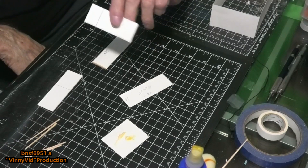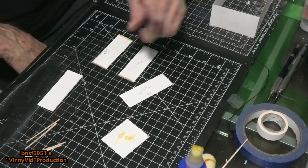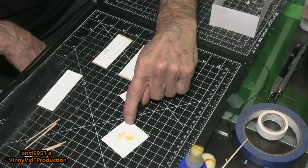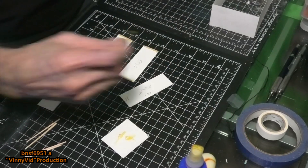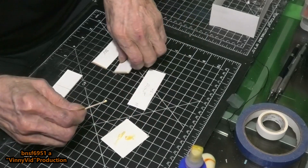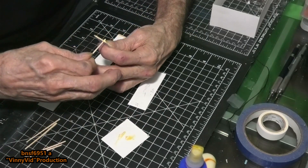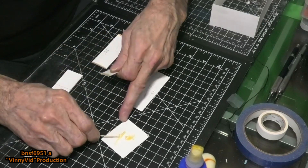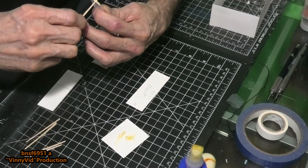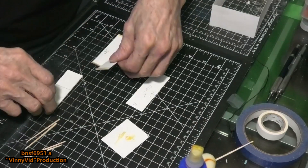All right guys, these are pretty well dried up now. I'm going to go ahead and start putting the rest of this together. I've got the glue right here, I'll use a toothpick, and we're going to start putting this together — just take the piece and apply it to the balsa wood. If you get into scratch building, it's always good to do a mock-up first just to make sure everything's going to fit the way you want it to.